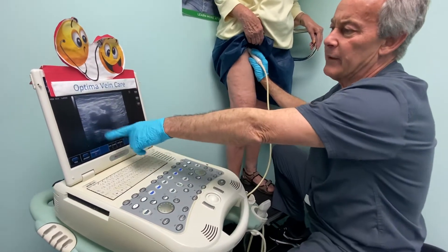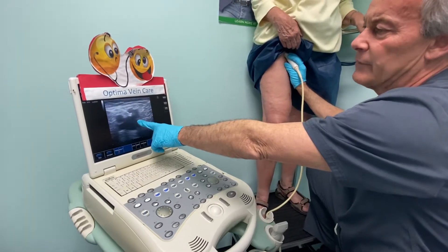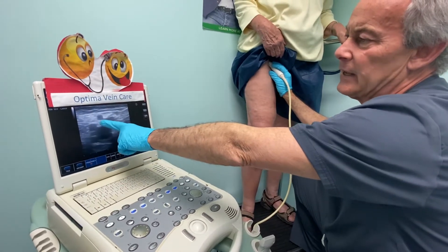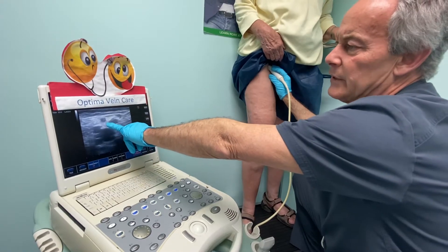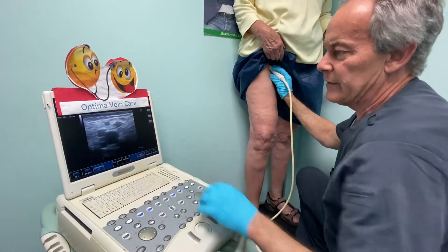First we're looking at the common femoral vein, the junction of the great saphenous vein and the common femoral vein. We're going to see where the glue actually started. As mentioned, it's a right AAGSV saphenofemoral junction. You can start to see the glue here — you can perceive it a little bit.